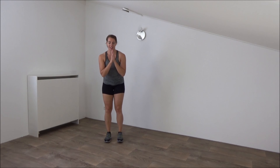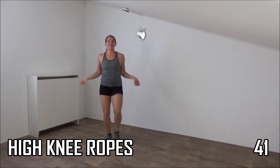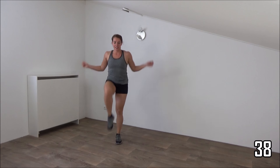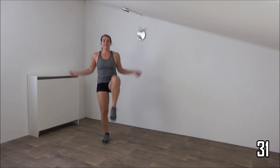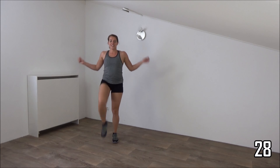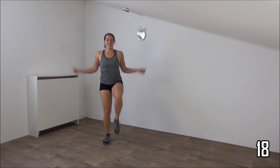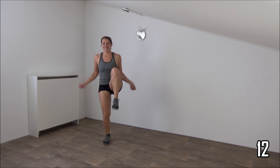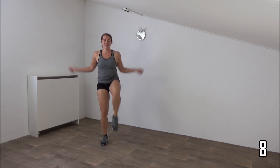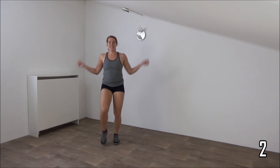We start with the high knee ropes. Knee up, like rope jumping, but without jumping. Knee up, body straight. Pull your knees up, rotate your arms. Squeeze your ribs, keep your body straight. Few seconds left. And the last one. And that's it.